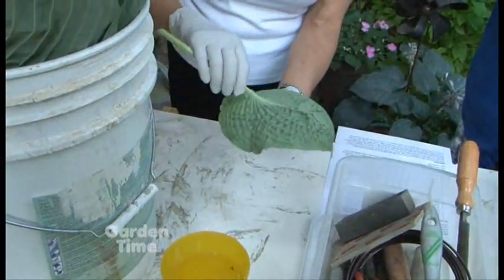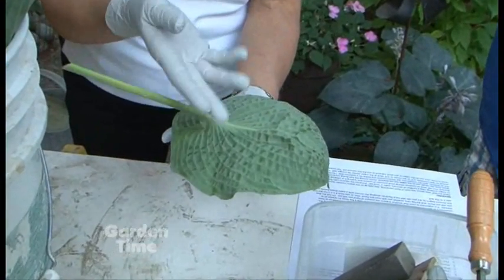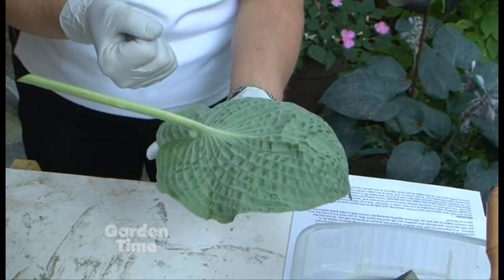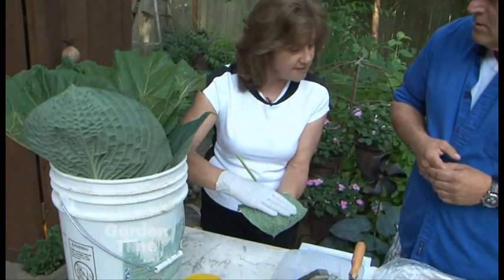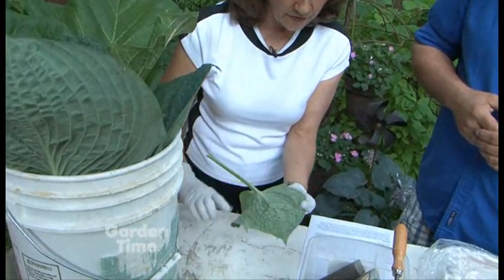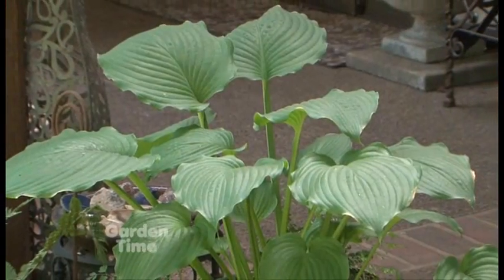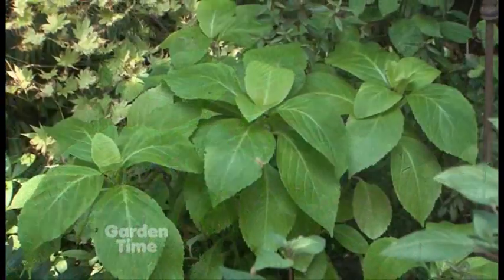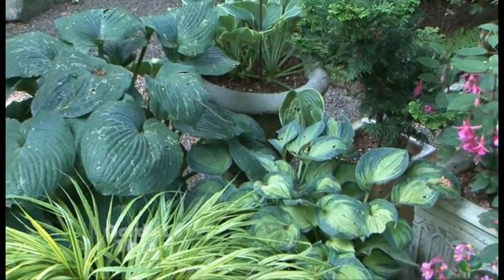Exactly — you're going to want something that has very prominent vein structure. Vein structure and texture on the leaf make for a beautiful casting. You want something fairly sturdy, because if the leaf is too soft when you're applying the cement it may split, so you want a very sturdy leaf. The ones we've found that work the best are hosta, hydrangea leaves, and redbud leaves — those are the ones you're going to find your best results with.